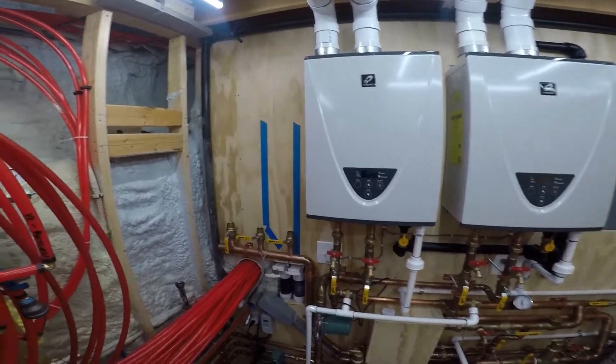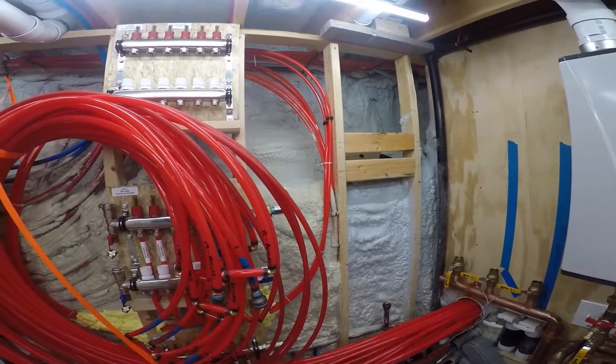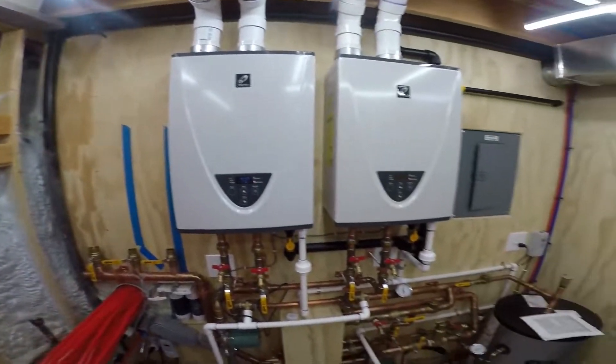Next steps will be to get some wood on the wall here and start mounting some snowmelt manifolds. Alright, we'll see you guys later.